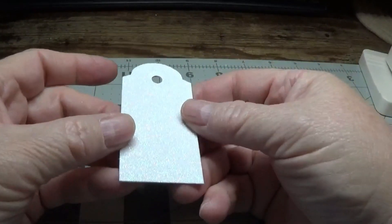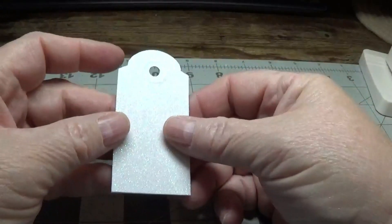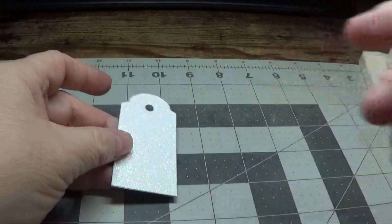I'm going to be making more bases in different widths and then we'll be back.